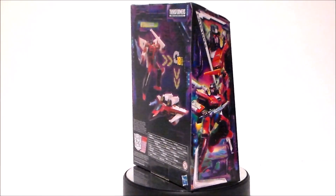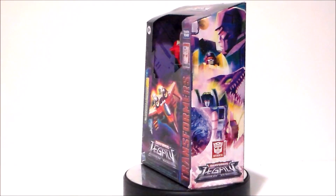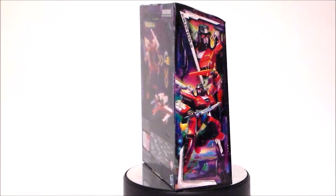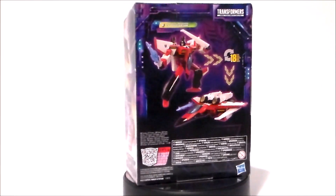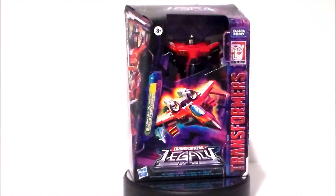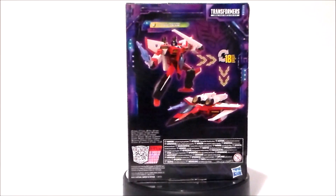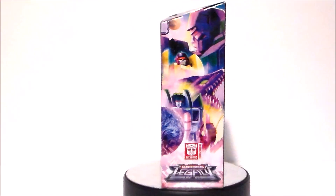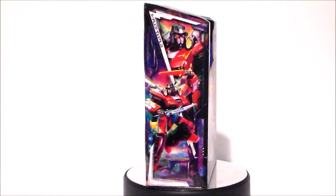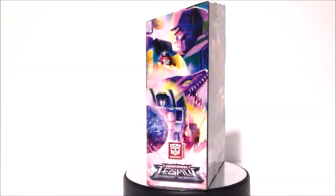Hey guys, Ultra Maximus back with another toy review. Today we're going to take a look at another Transformers figure. It's from Transformers Legacy — it's the Armada Universe Starscream. This was a figure I was very interested in picking up. I've always liked this character; I thought it was a very interesting and fun redesign — very different in departure from the original G1. Let's go ahead and jump in.